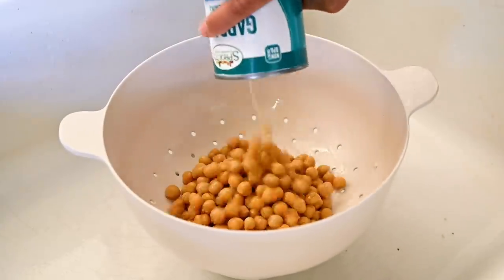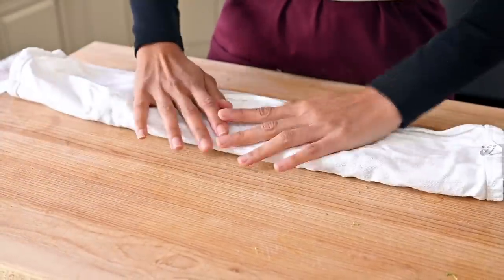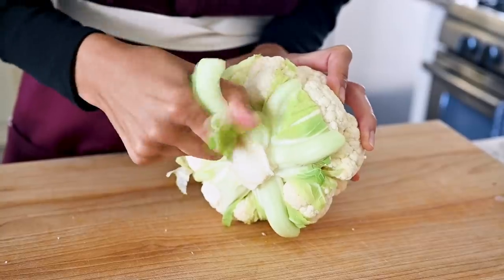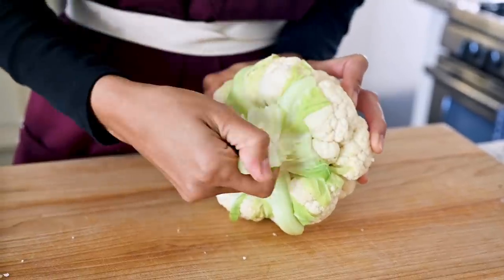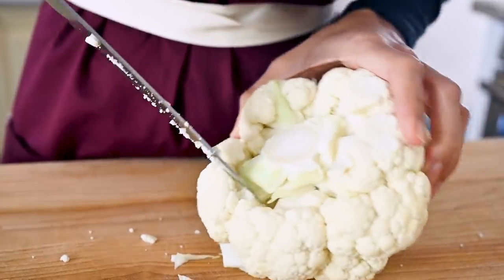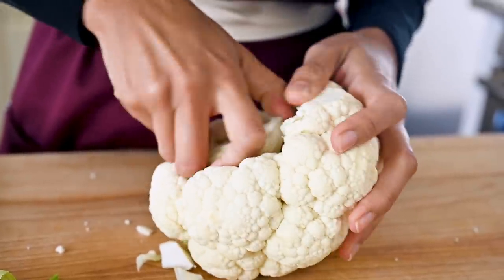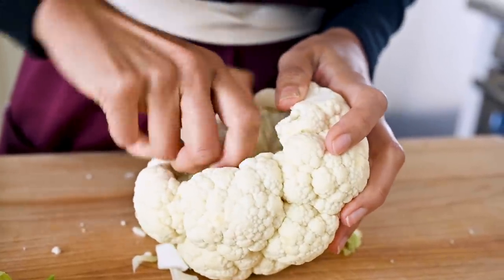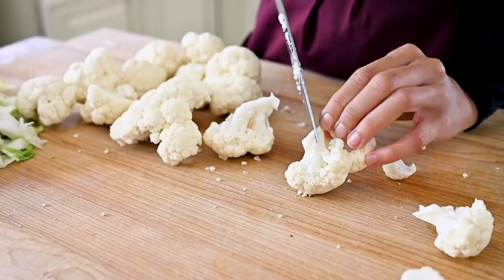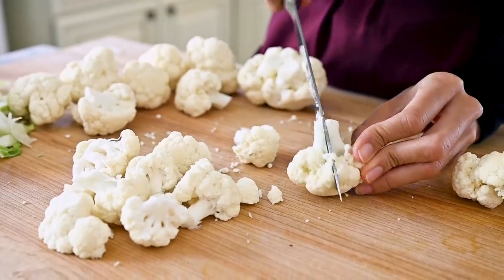While the spices are cooling, drain and rinse your canned chickpeas, pat them dry with a towel, and cut your cauliflower into florets. Start by cutting off the leaves at the bottom, then take a sharp knife and cut around the base of the cauliflower in a circular fashion — that's going to help loosen the thick bottom stem. Once you can pluck the stem off with your hands, it's pretty easy to pull apart the florets. If you have any big florets, cut them in half from the bottom stem for cleaner cuts.